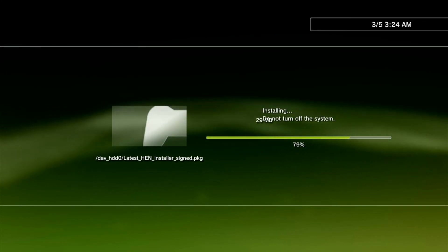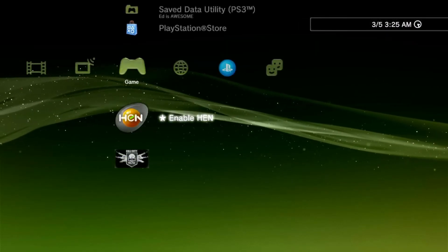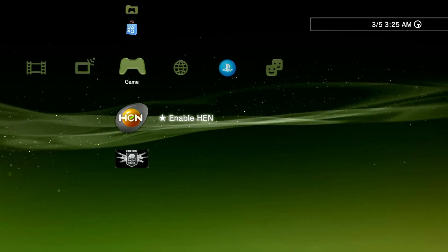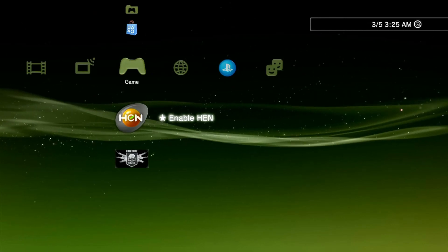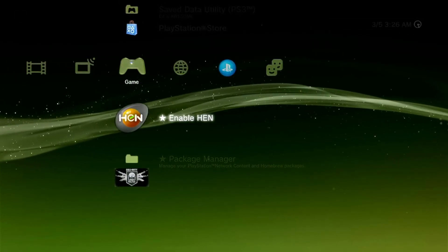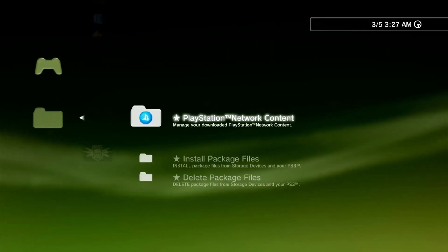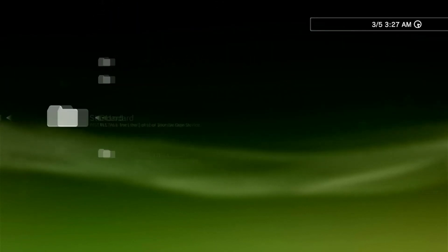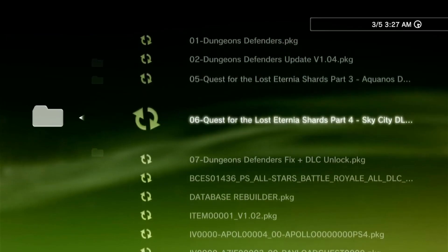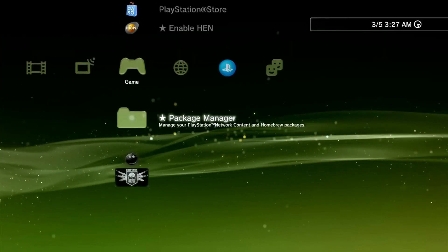After the download it will automatically install. After installation your PS3 will automatically reboot and you will see the HEN icon. To enable HEN, simply click on this icon and it will automatically activate. Once you see the success message, you have successfully installed HEN. To complete your setup, go to Package Manager, then Install Package Files, then Standard. Here you will see all the PKG files saved on your USB thumb drive. Go ahead and install MultiMan, then install WebMan.